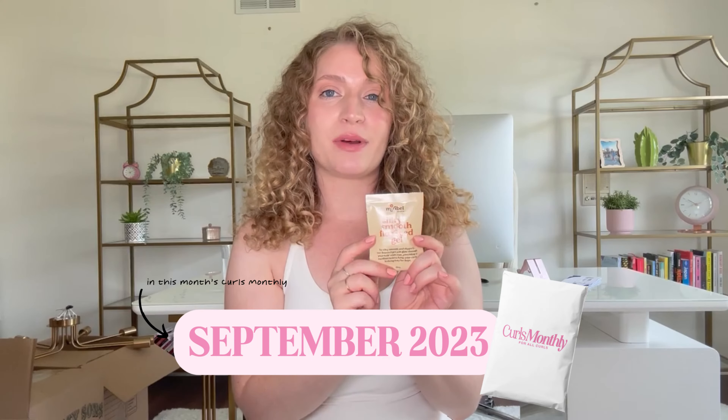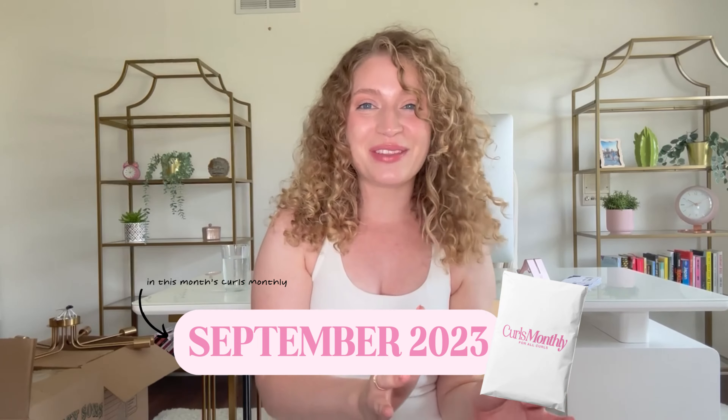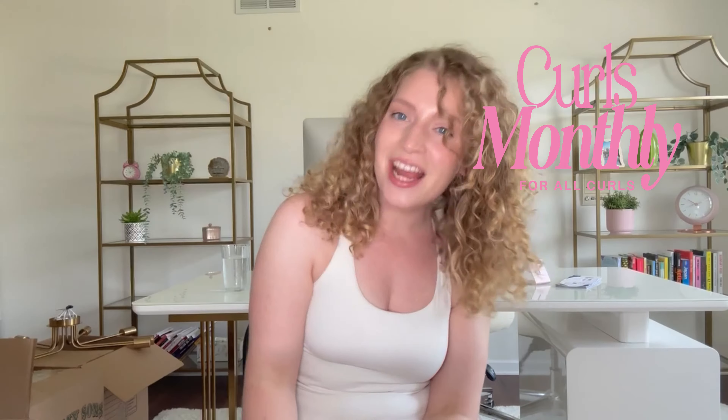This packet is inside of this month's Curls Monthly mailer. If you're familiar with Curls Monthly, it's my curly hair subscription service. Thank you so much for being here if you are a Curls Monthly subscriber. If you're not, Curls Monthly is just the best way to try hair products, so get subscribed — I will link it below.